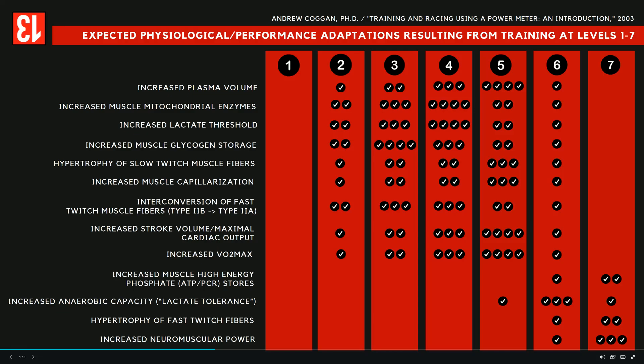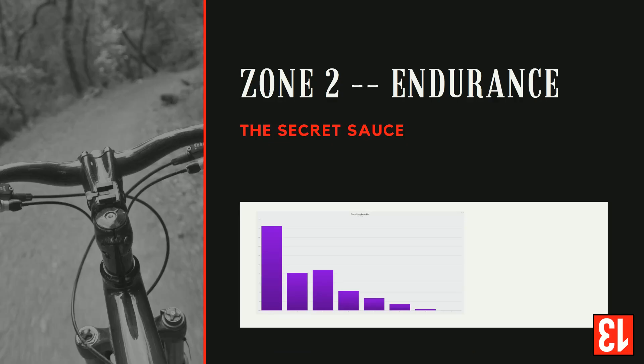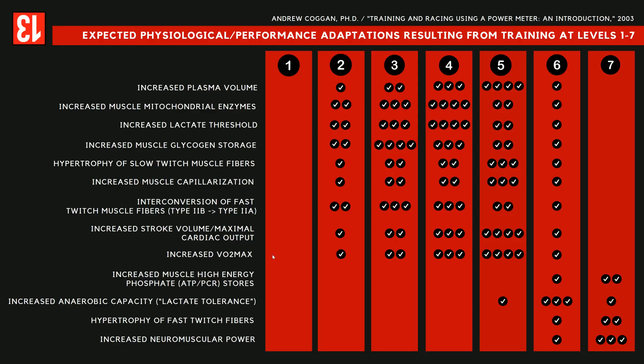For this particular presentation that I'm making for this particular client, we want to talk about Zone 1. When I look at his last 180 days, where is he spending most of his time? Zone 1.